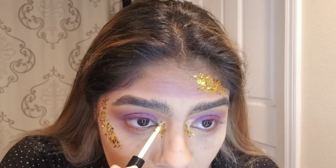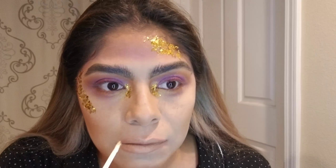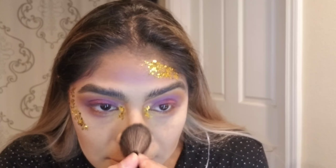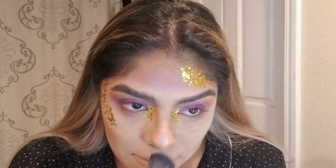We're also using the gold flakes for the corners of our eyes. And for the highlighter, I'm using the BH Cosmetics Carly Bibles Eyeshadow and Highlighter Palette. I'm using it for my cheekbones, my nose, my forehead, and my chin. I'm also using it for my chest and my collarbones.